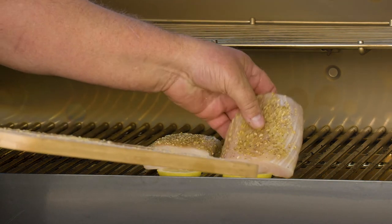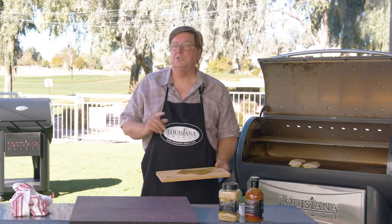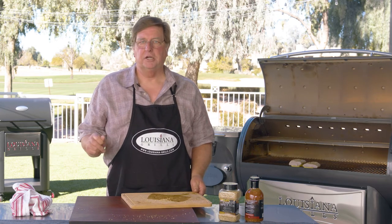Won't have any trouble sticking. We're going to get all that nice lemon flavor. We're going to let this go at 225 degrees for about 30 minutes, and at 30 minutes we're going to check the fish, and that's when we're going to glaze it.